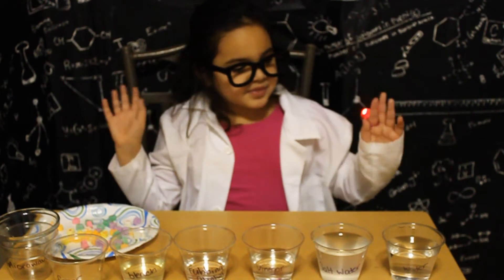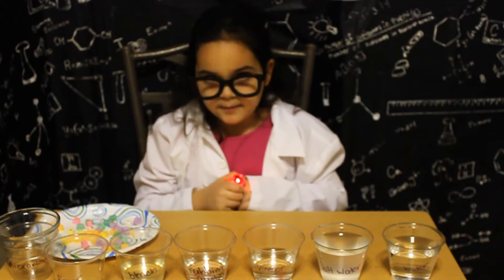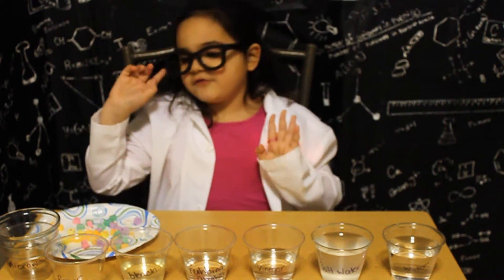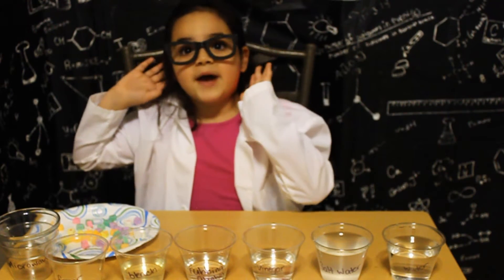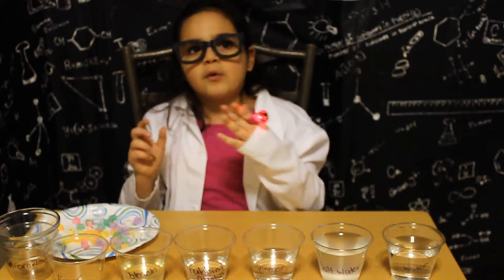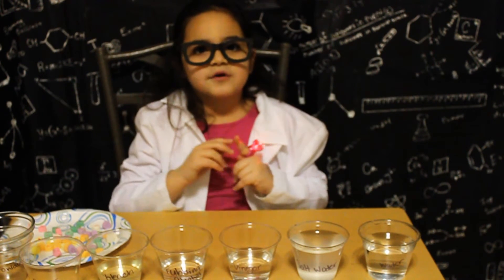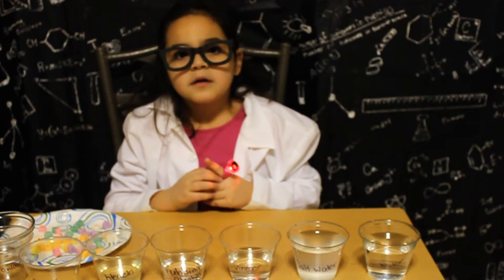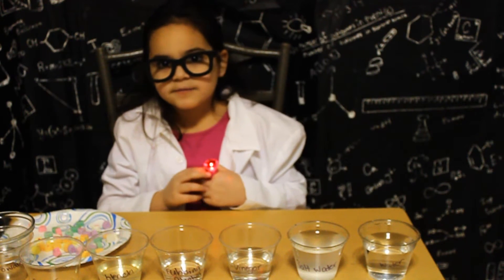What to do? First, you're going to put your conversation hearts into each cup. If you're going to do the microwave one — which you should — then you should use a microwavable plate or bowl. Put the conversation hearts in each for a set time. We are going to leave them in for five minutes and observe them.